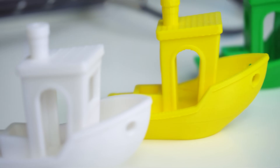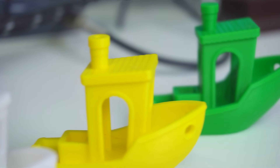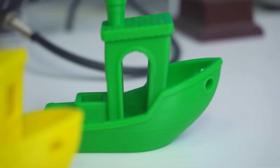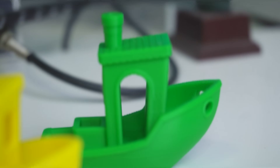Seeing all these benchies together really shows how much filament type and color can affect the final print. Even with the same settings, you can get different results. It's important to calibrate your filament, but also know that each brand and material will behave a bit differently. If you are working with different filaments, make sure to experiment and adjust your settings — calibrate each material for the best results. That's the key to avoiding surprises in print quality.